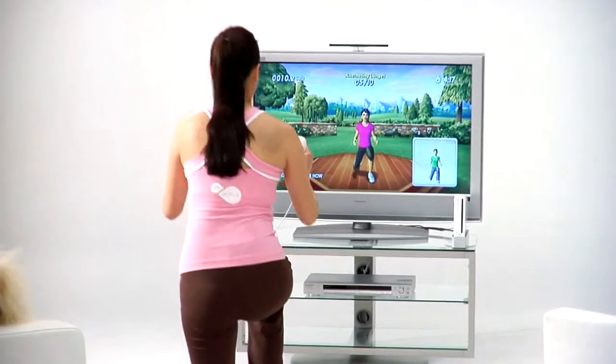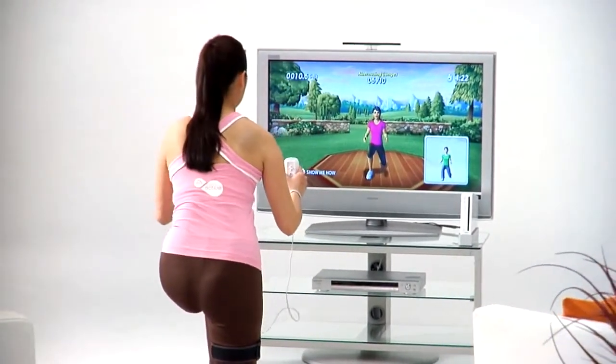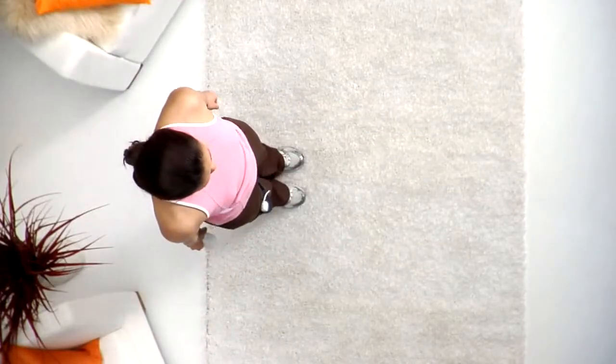Whether you need pointers on proper form or just some encouragement during your workout, our virtual trainer keeps you on track and motivated.